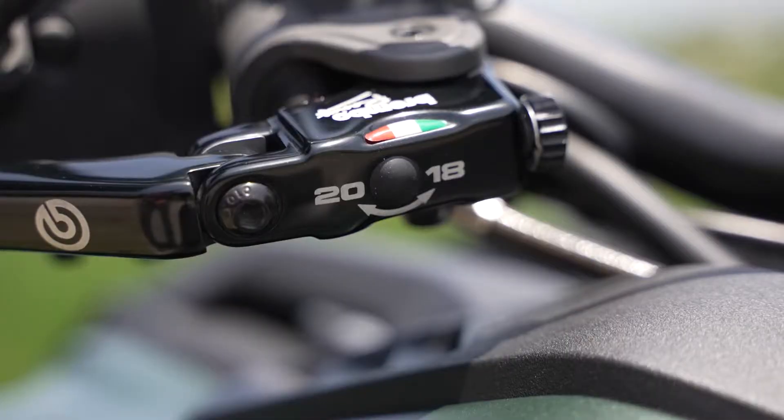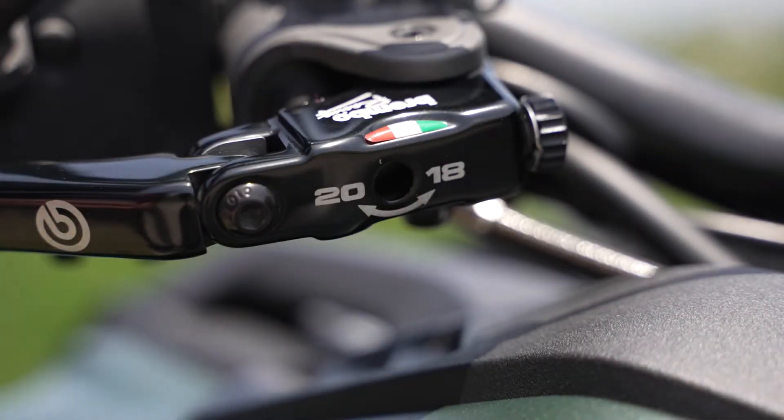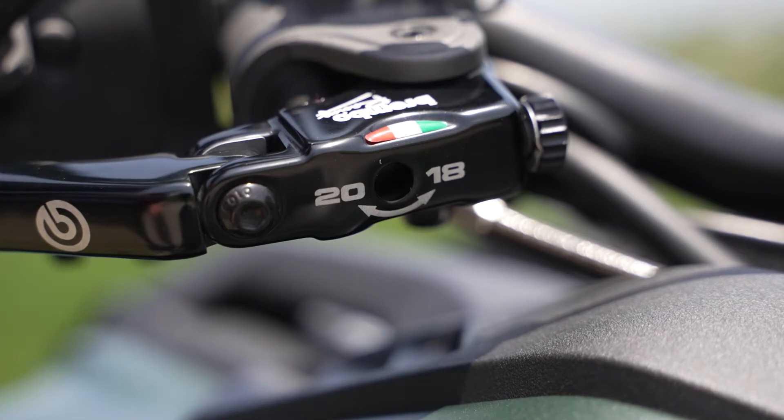The lever ratio is also adjustable between 18 and 20. I prefer 18 because it seems to have a better feel. However, if you want something a little more aggressive, go with the 20. In order to make the change, you just pull the rubber grommet out, insert a screwdriver of the proper size, and turn it. Once you hear the audible click, you know you've made the adjustment.